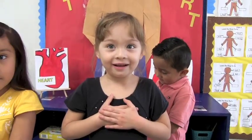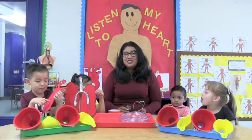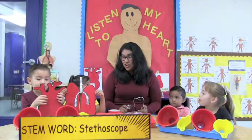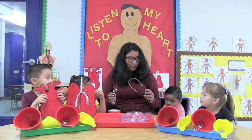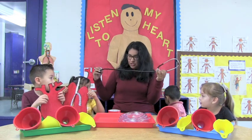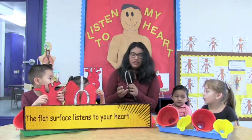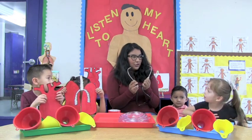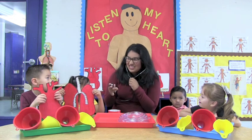And now I'm going to show you how to listen to your heartbeat. When we go to the doctors, they use a special tool called a stethoscope to hear our heart. Can everybody say stethoscope? It's made of a long black tube and it has a flat surface where we can hear our heart, and then it has these headphone things that we put in our ears so we can hear our heart.